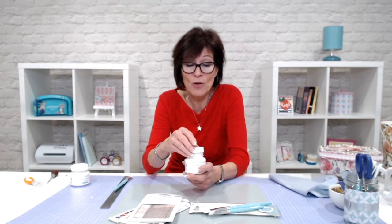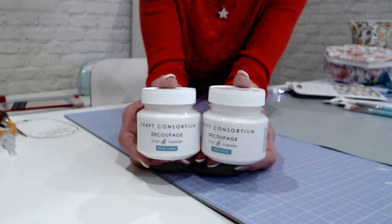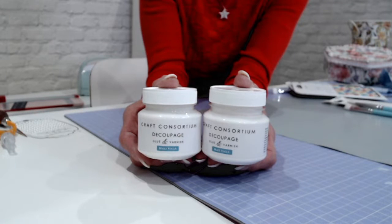What's brought decoupage right up to date is that Craft Consortium also has decoupage glue. In the olden days they used layers of varnish between and on top of the decoupage to harden it. Varnish isn't water-based, it's really messy and has a lot of smell to it — not very comfortable to craft with. These are water-based and you get two pots: one has the matte finish and the other has a gloss finish. I like the gloss finish especially if it's going to be somewhere that reflects light.